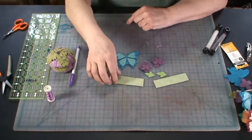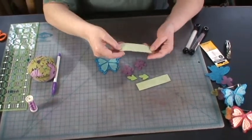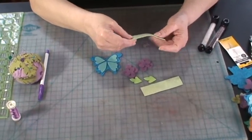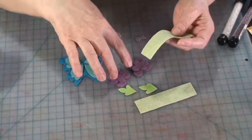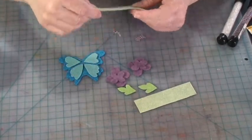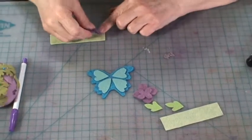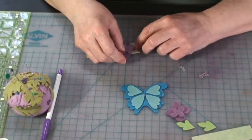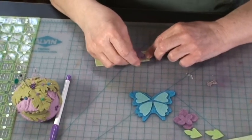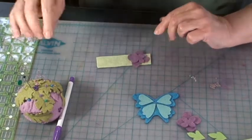The first thing we want to do is sew the flowers and the leaves onto this strip. This strip is going to hold all the decorative pieces like the flowers and the butterfly. Take your flowers and position them, leaving about a quarter of an inch on the edge so you can place your flower or your leaves on. Just position it like that.